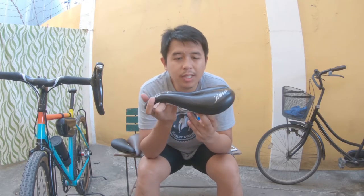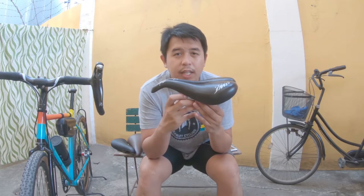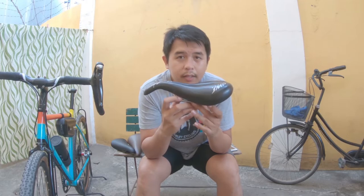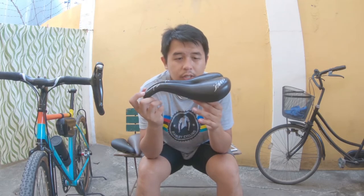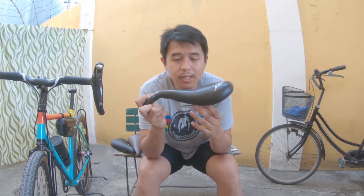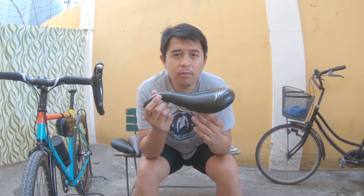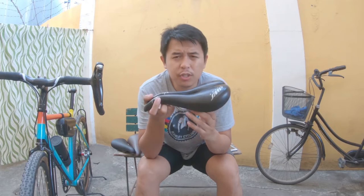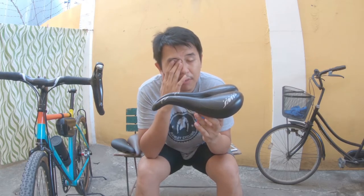It weighs 475 grams, so this is definitely not for riders who are weight-conscious about their bike build — you wouldn't consider this. They do have many other models for different riding conditions and bike types.